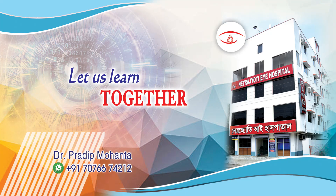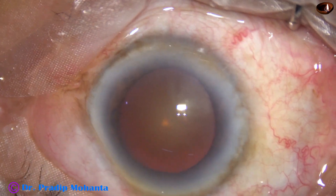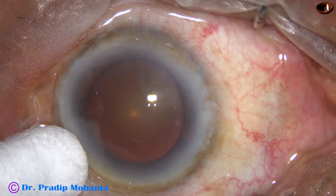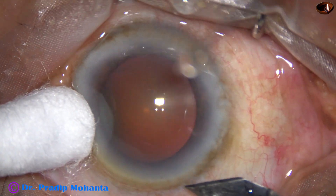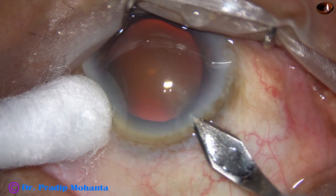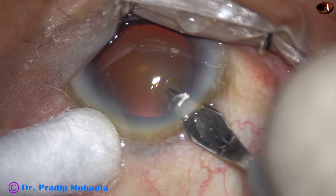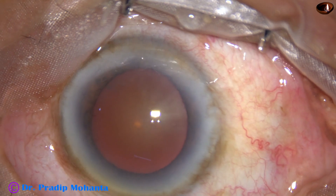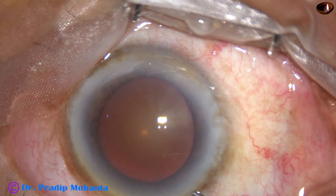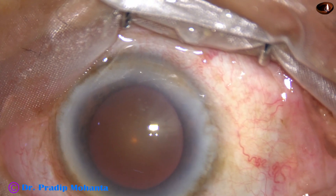Friends, welcome to my workplace at Ranagh Heart, West Bengal, India. This patient is 95 years old. This is the left eye of this patient. I have done surgery of the right eye about 10 years back. Let us observe this surgery. The patient has mild eye faze.